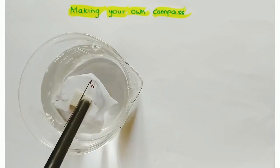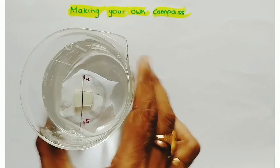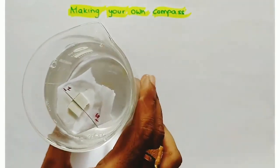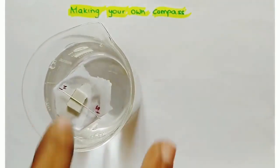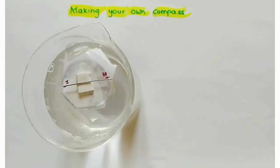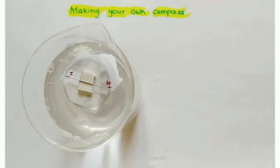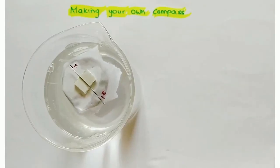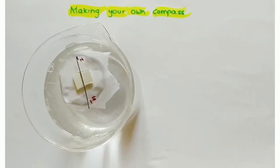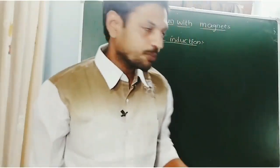In this way, we can find the directions of the Earth. This is the north direction and this is the south direction. If you move the beaker, this magnetic needle still shows the north and south directions of the Earth. The needle rotates until it reaches the north and south directions. In this way, we can prepare our own compass.